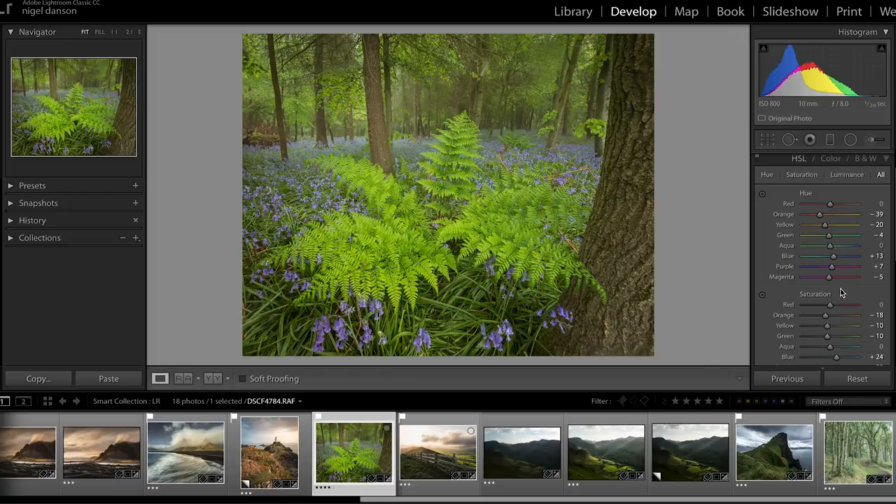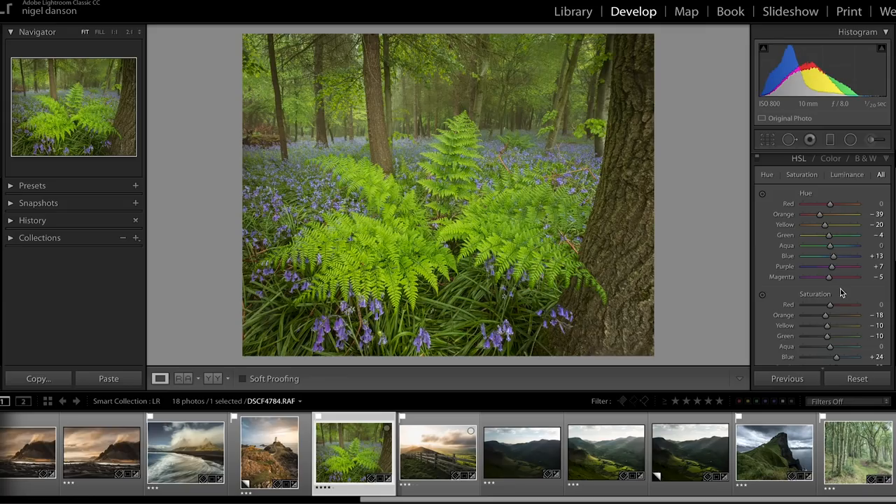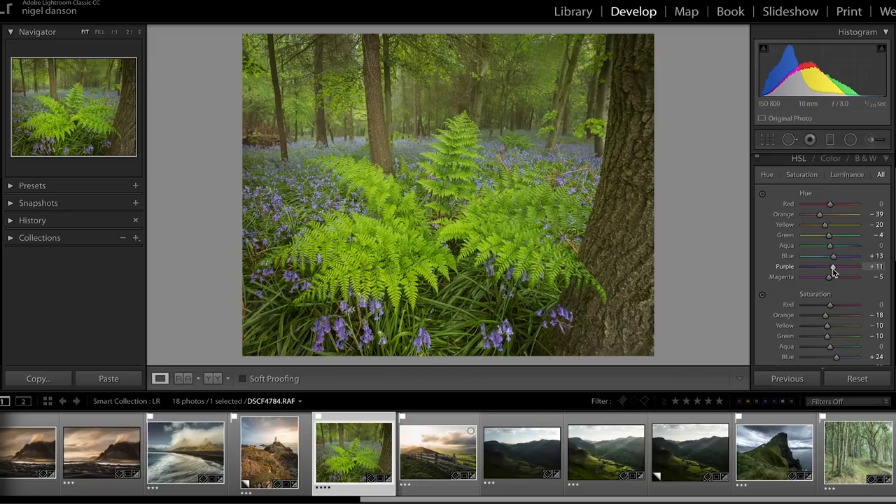I spent quite a lot of time with the HSL sliders to get the saturation and hue of the colors exactly right, matching how I felt they were when I took the photo. With bluebells, anyone who's photographed them has probably had the conversation about whether they're lilac, purple, or blue — and it's sometimes difficult to get that right in camera. You can change it quite easily by picking the hue of the bluebell and moving it left to right. I personally think I've set it about right, though everyone will disagree — there's a bit of creative license.